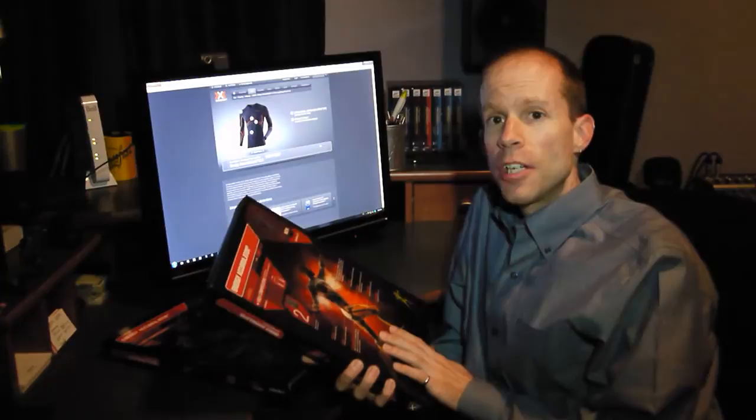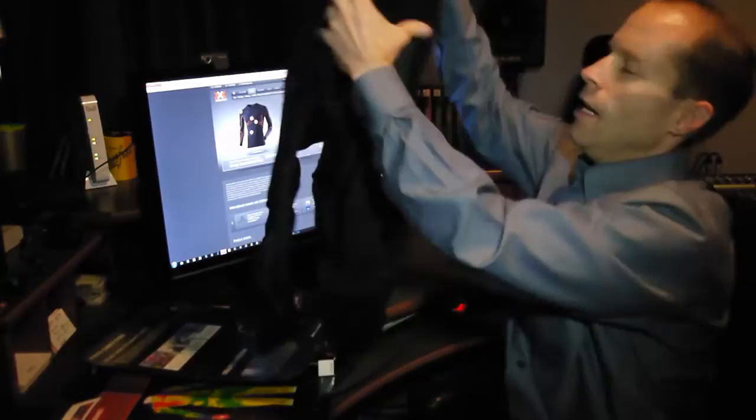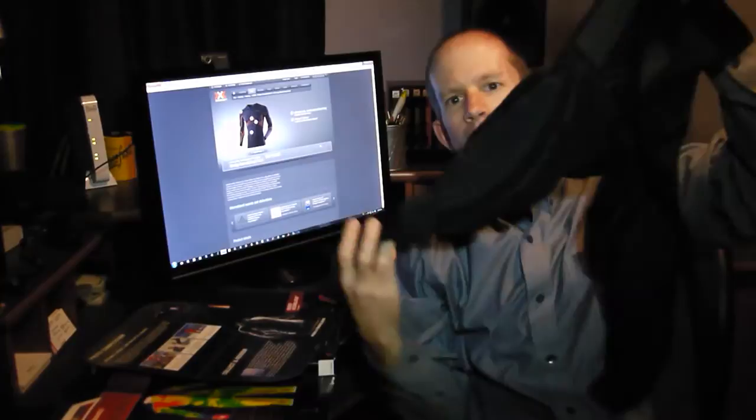I'll show you the product itself. Once you take it out of the package — as with the biking stuff I looked at — the X-Bionic clothes, as you can see, look pretty small. That's because they have a lot of stretch to them, so once I put it on it's going to stretch out well and be quite comfortable.